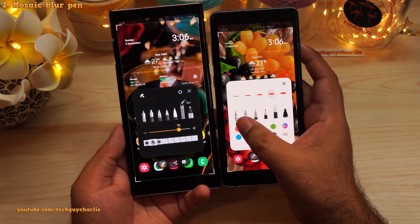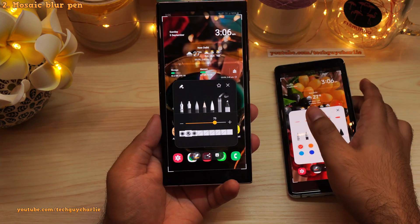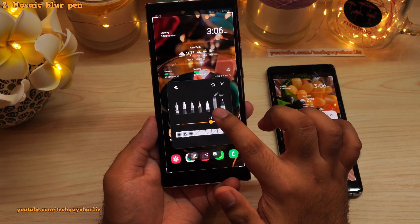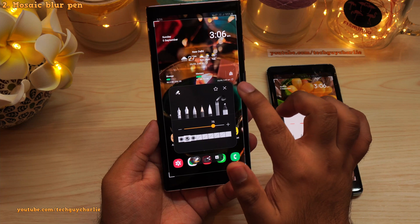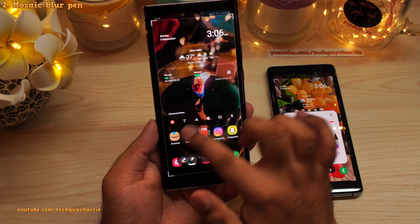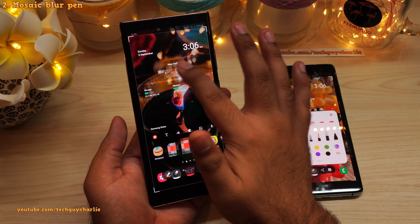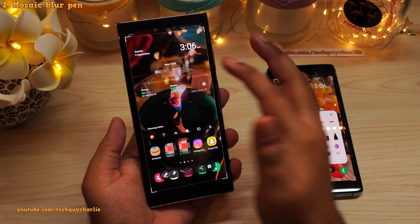They've also added a new pen. Previously we had six pens, now we have seven. The new pen is the Mosaic Blur Pen. If you select this, you can blur parts of your screenshots just like this. This new Mosaic Blur Pen is quite useful — it will let you blur out personal stuff in a screenshot.